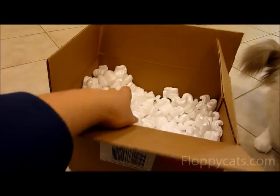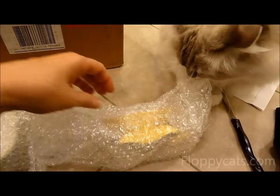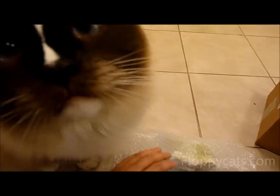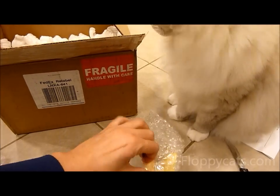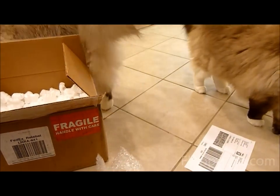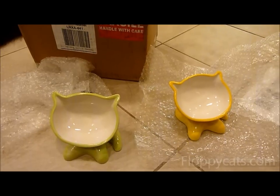I think we got two in here. Oh guys, these are so cute — look at how cute they are! Do you want to smell yours? Oh, you want the green one? Let's see what we get. Charlie and Trigg have their vet appointment tomorrow for a checkup, so I'm going to open these up.